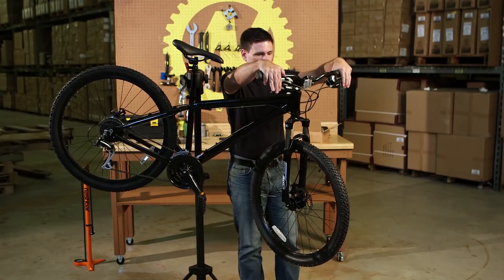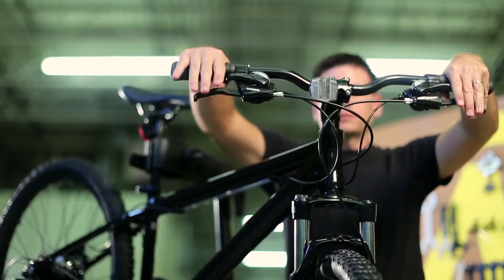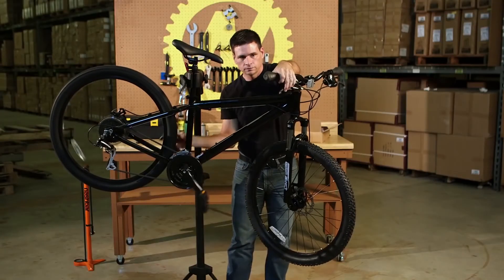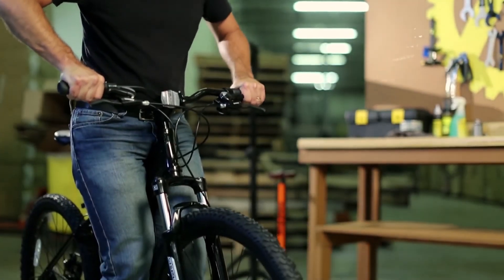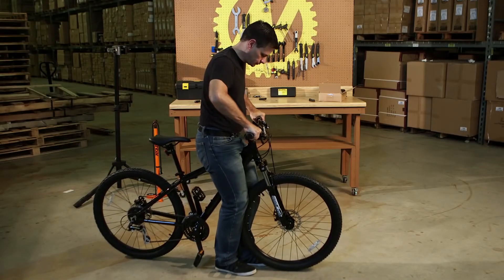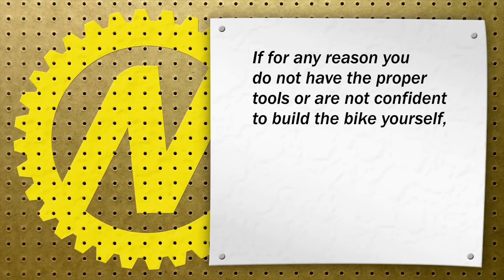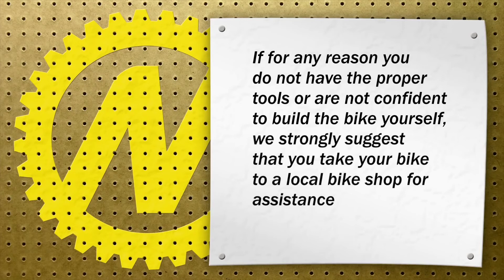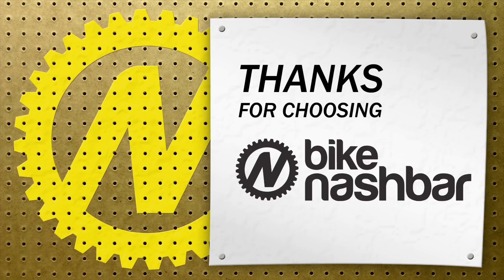Final check. Make sure that everything on the bike is secure before riding. Make sure that your front and rear brakes function properly. Make sure that the bike shifts gears properly, if applicable. Make sure that the handlebars and stem are tight and do not move when you hold the front wheel between your legs and twist them. If for any reason you do not have the proper tools or are not confident to build a bike yourself, we strongly suggest that you take your bike to a local bike shop for assistance or have them assemble it. Thanks for choosing Bike Nash Bar.